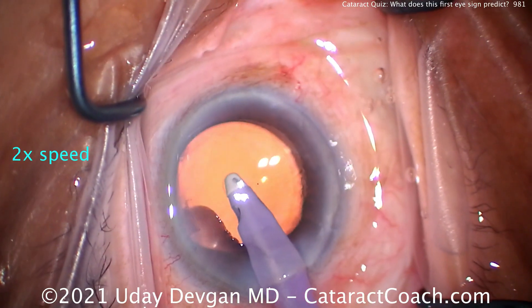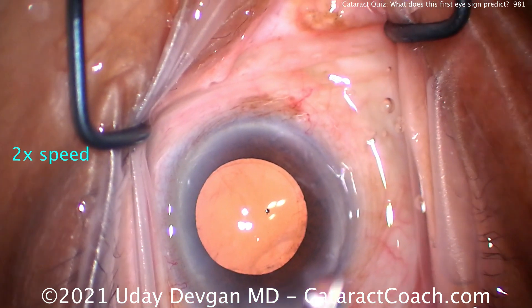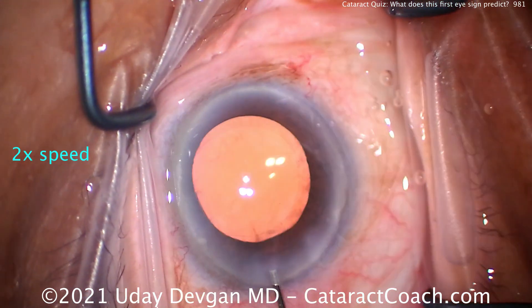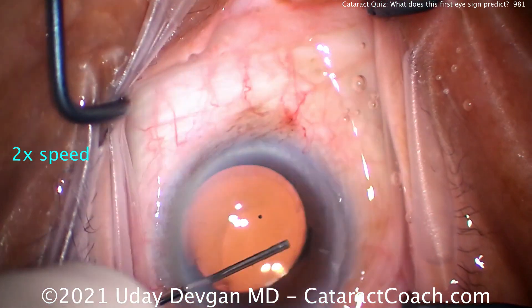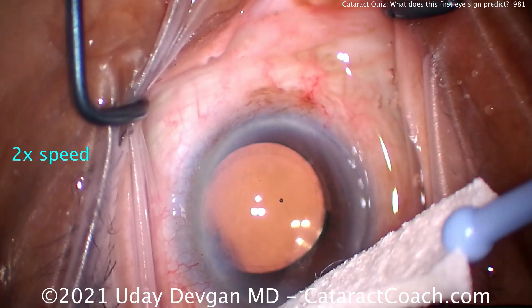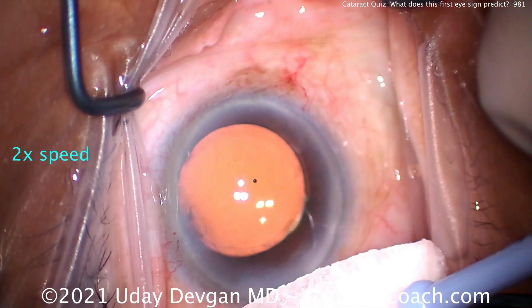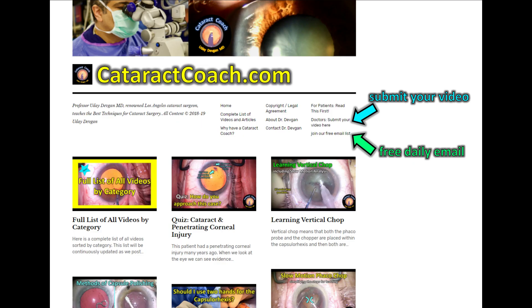Cleaning up all the viscoelastic, we're going to finish this case up. Always pay attention to the first eye — it can give you such important and valuable clues as to what you're likely to encounter in the second eye. You can also hone your lens calculations by looking at how the first eye healed. Thanks for watching. Check out CataractCoach.com, our free teaching website. Sign up for the free daily email — thousands of you get this free email every morning, and there's a lot of great material to be shared.